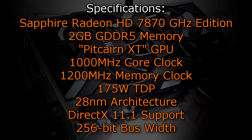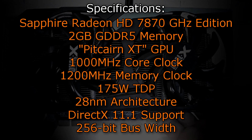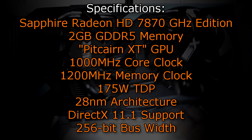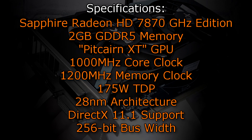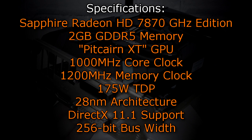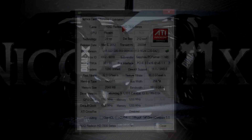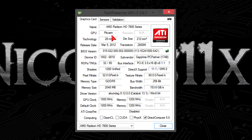Let's move on to the specifications. The Sapphire Radeon HD 7870 GHz Edition has 2GB of GDDR5 memory and uses the Pitcairn XT GPU. It has a core clock of exactly 1000 MHz and a memory clock of 1200 MHz. The TDP is 175 watts and the 28nm architecture is used. DirectX 11.1 is fully supported and the bus width is 256-bit. In GPU-Z the card is detected without problems, showing the 28nm technology, 2GB GDDR5, DirectX 11.1, 256-bit bus, and 153.6 GB/s bandwidth.